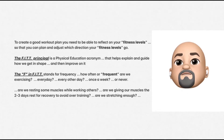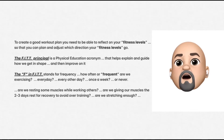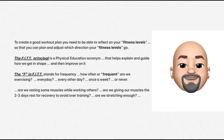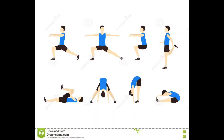The F in FIT stands for frequency — how often or frequently are we exercising? Every day? Every other day? Once a week? Or never? Are we resting some muscles while working out others? Are we giving our muscles the two to three days of rest for recovery to avoid overtraining? Are we stretching enough?